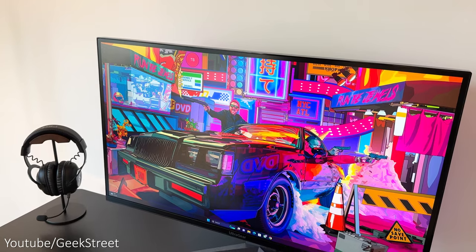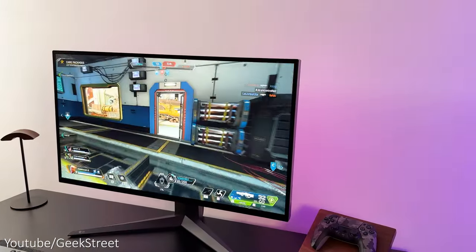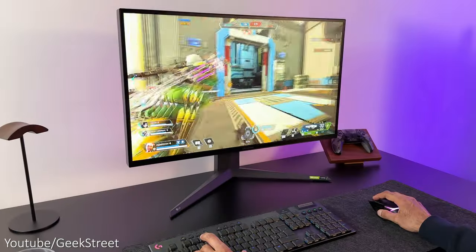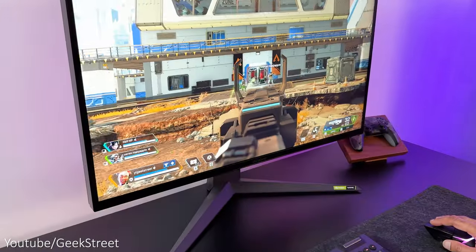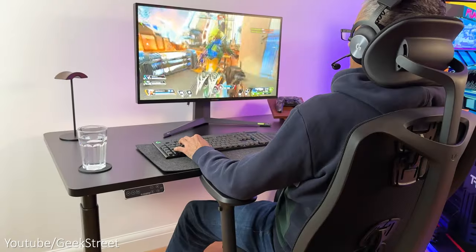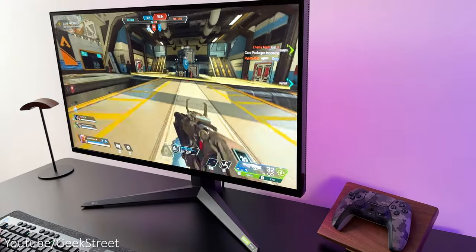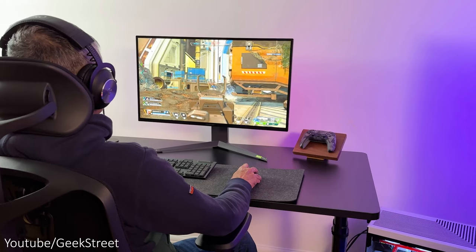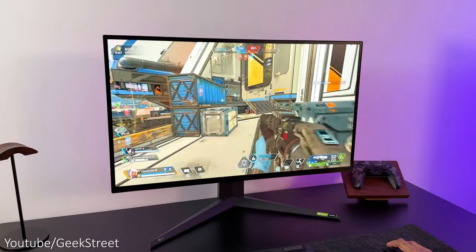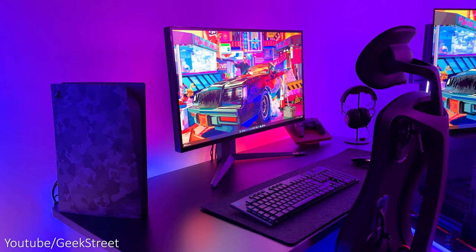My monitor is the LG UltraGear 32GQ950 — a 32 inch gaming monitor with a 4K nano IPS panel and a bezel-less three-sided design. It supports HDMI 2.1 and has a one millisecond response time supporting a 144 Hz refresh rate, overclockable to 160 Hz on a PC. The 32 inch size is perfect on my desk and gaming on it is just incredible. The nano IPS panel has Advanced True Wide Polarizer which enhances the contrast ratio and colour when viewing at an angle, giving better colour levels compared to a standard IPS panel. The monitor also has LED lights on the back controlled via the OSD that give a nice glow on the wall.